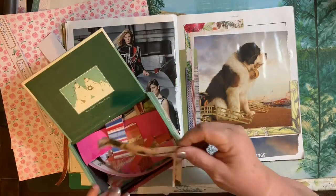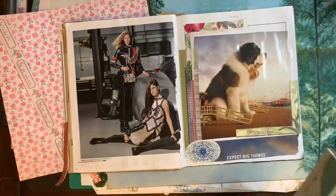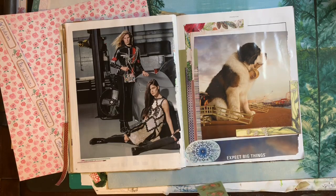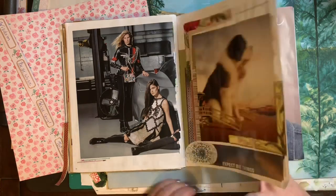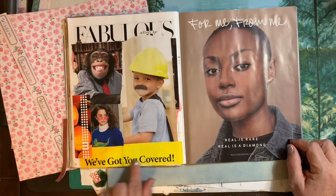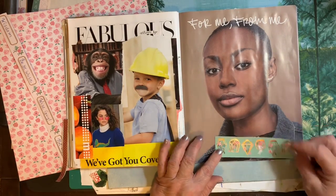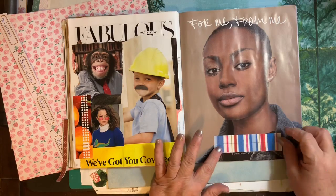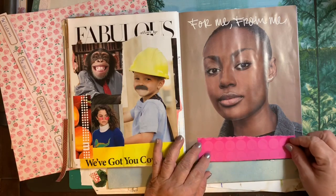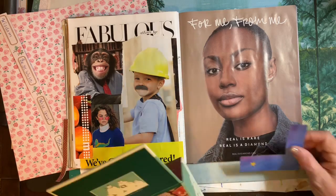I thought, do I need more? And then I thought, no. I kind of like it just how it is. So that's as far as I went with that — very little collaging, just mostly gluing. That one had several — it says 'fabulous faces' or 'fabulous at any age.' So those are different ages and different children. A monkey in a suit. So fun.